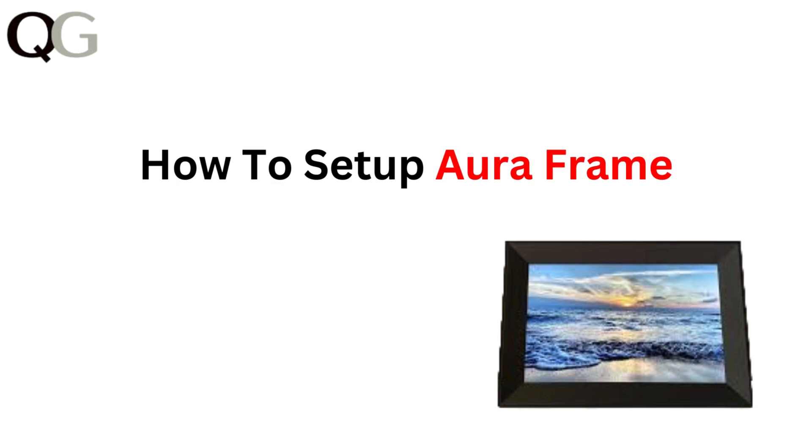Hi everyone, in today's video we are going to guide you through the setup process for your Aura frame. From unboxing to getting it up and running, we will cover all the steps to ensure you can start enjoying your new digital frame in no time. Let's get started.